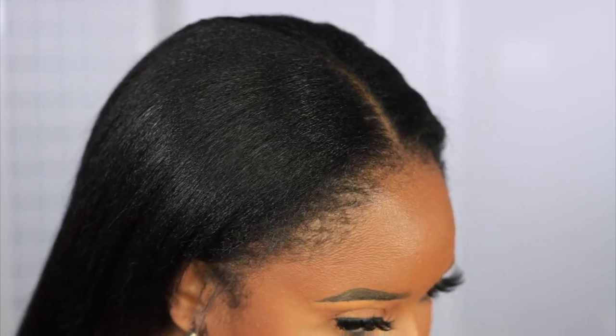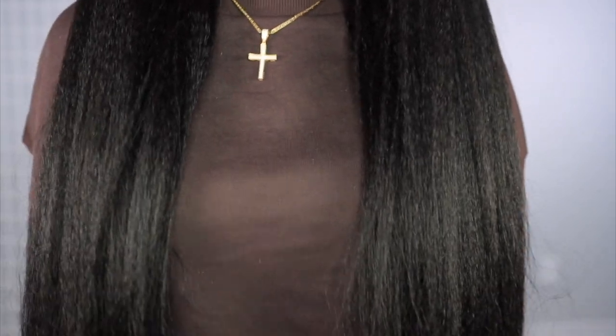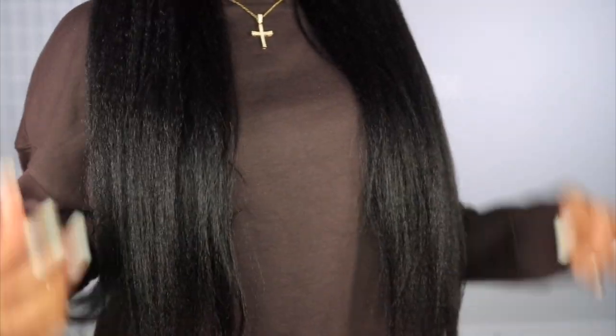Giving extension where extension is due — who in these streets is going to tell me this isn't my hair? The blending was so effortless. Look at that. I didn't have to do too many pass-throughs with my hair — it just did what needed to be done.